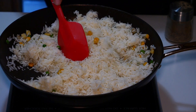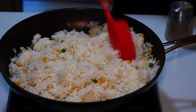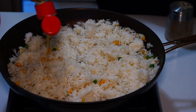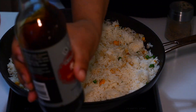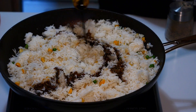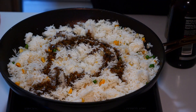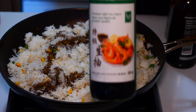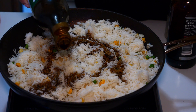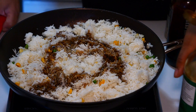We should have this on a high-ish heat. The first thing I'm going to add is some sesame oil, then some dark soy — remember, that's for color, but it does have a little bit of taste. That's probably about a tablespoon, maybe a little bit more. Now we're going to go in with our light soy, about a tablespoon for now.